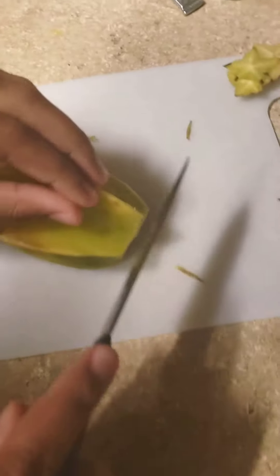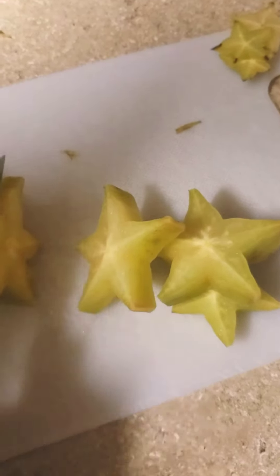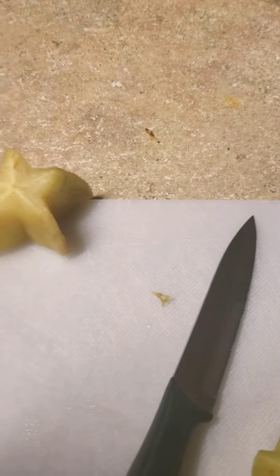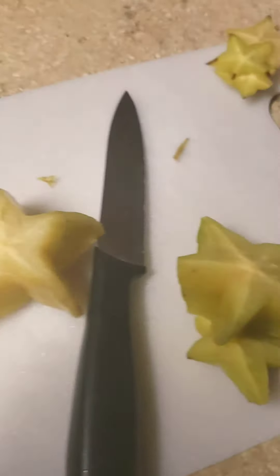So we get rid of all this stuff, put that to the side, and then we'll start to cut it. I can see the seeds — just some fat stars. It looks like a star! Oh, this is hard. Let's taste it — that's good! Is it good? Very tropical, it's like a sour apple.